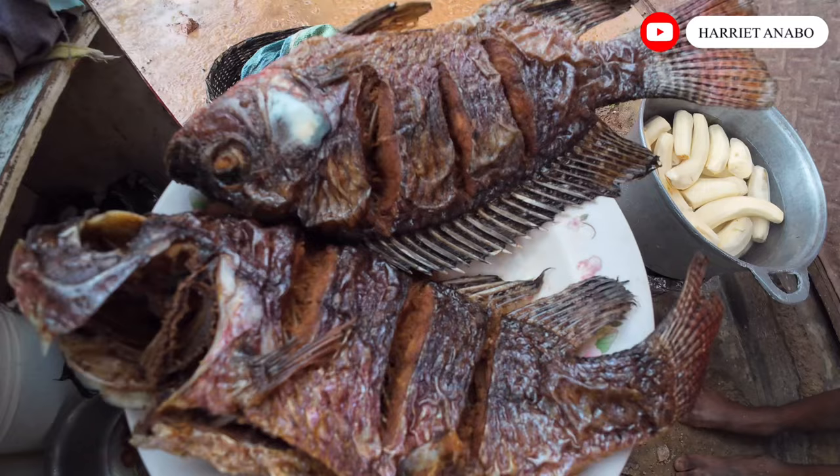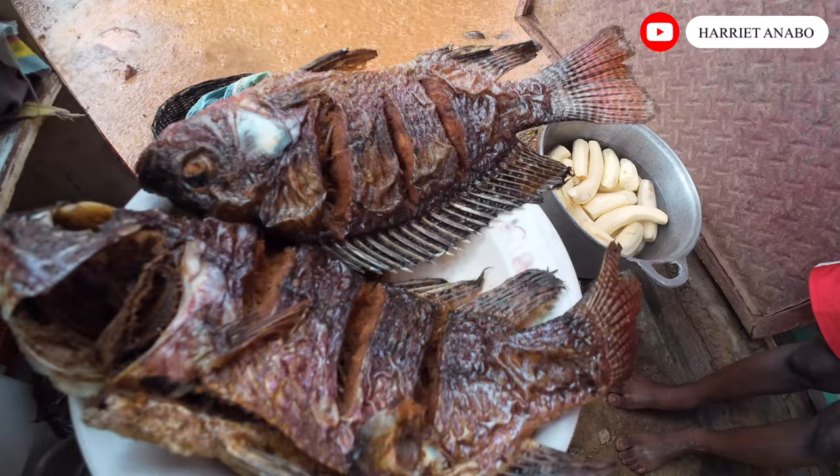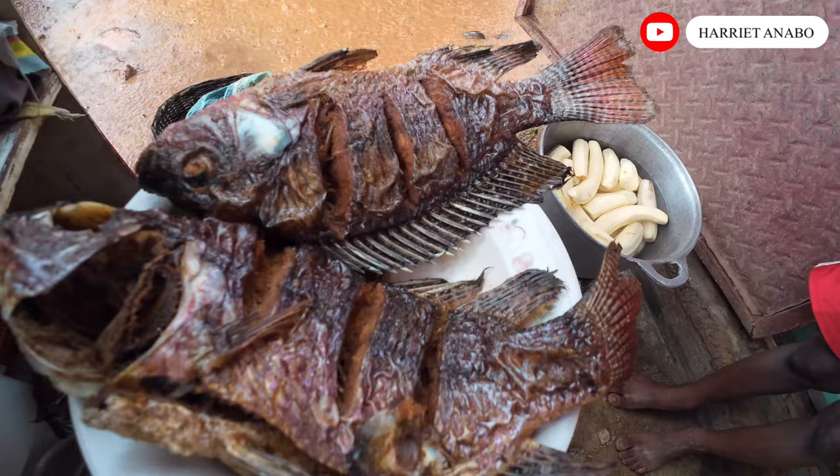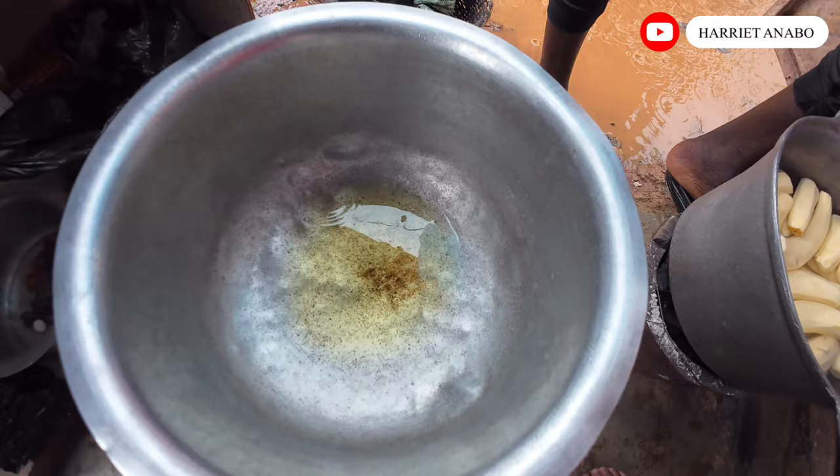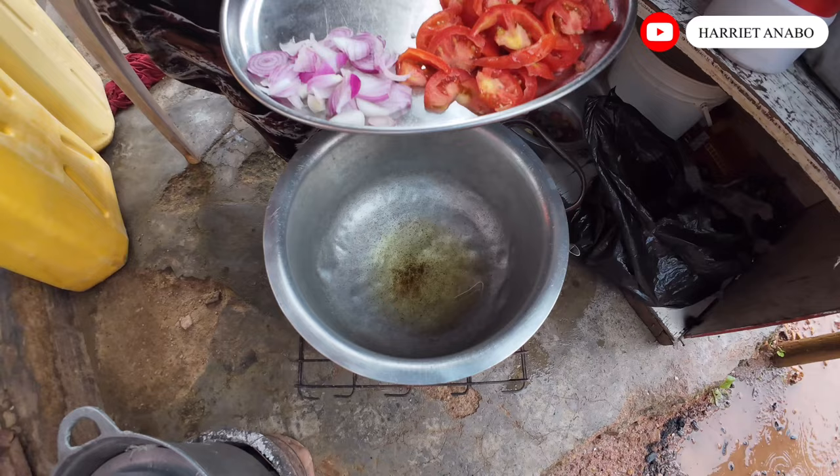I'm also going to be cooking fish — samaki, as the Kenyans call it. They are going to be having this fresh fish. Look at that — this is what I'm going to be cooking for my family. So let me wait for the cooking oil to boil a little bit, and then I'll add in my onions.